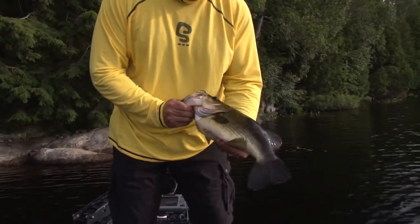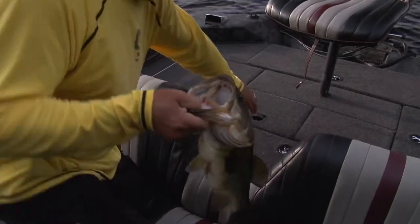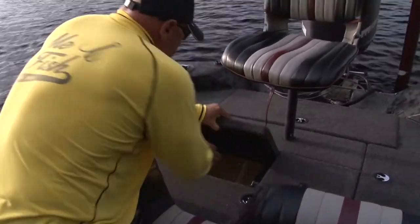You can pitch, flip, skip, anything. It catches bass. Let's put them in there for some pictures. Right on.